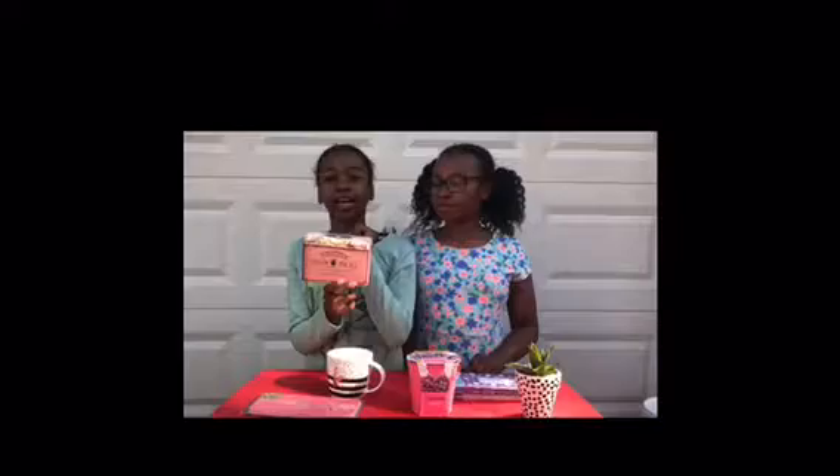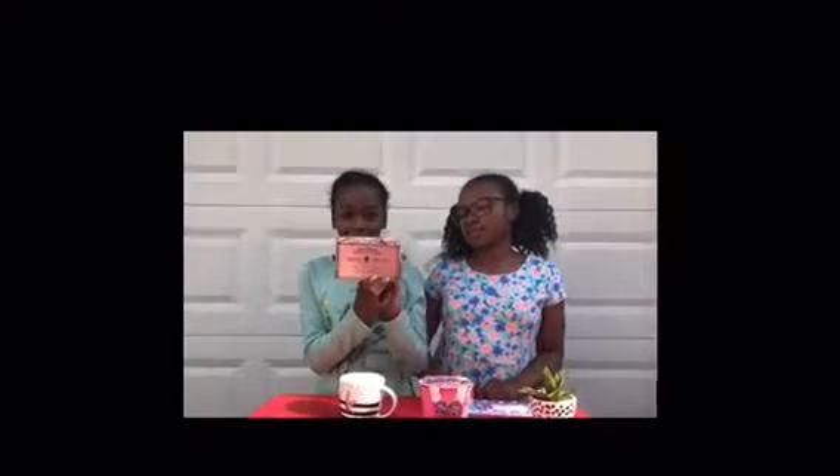First, I have English fine tea. My mom really likes drinking tea in the morning, so I decided that I would get her some tea.